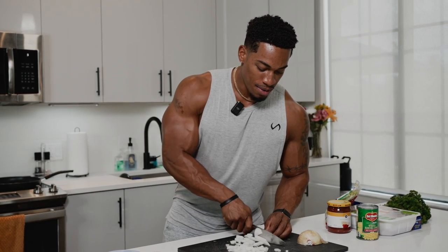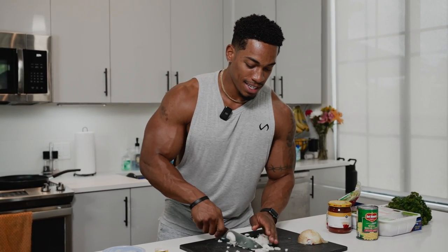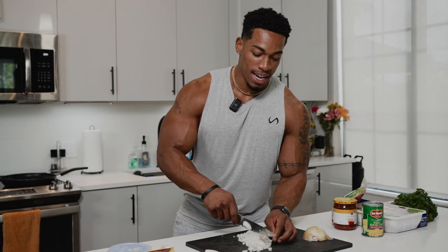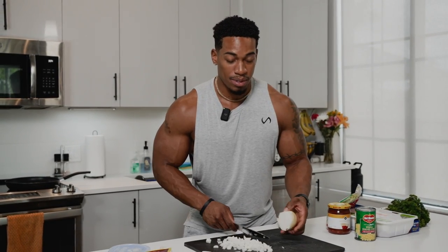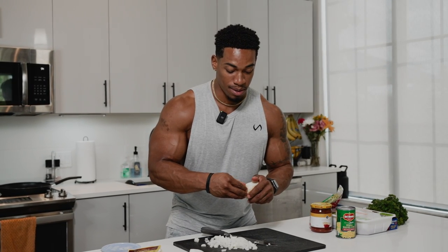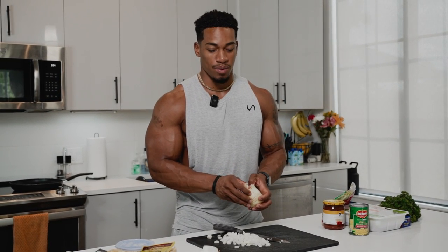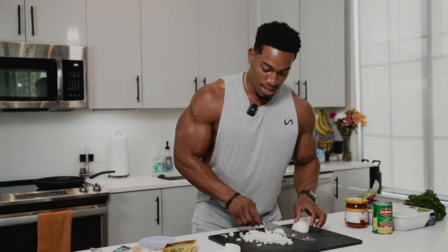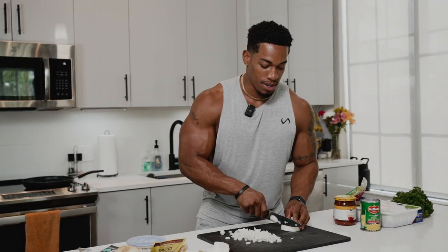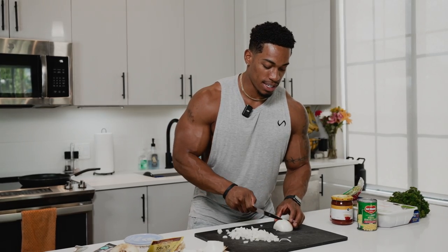We're going to sauté these in just a little bit of butter. If you want to add garlic you can, but today I'm just doing a little bit of onion and some garlic powder — trying to keep it faster. This is a meal prep, remember. You're going to try to make this on Sunday, or Wednesday if you run out of food. We're looking for a time frame of an hour to an hour and a half most.